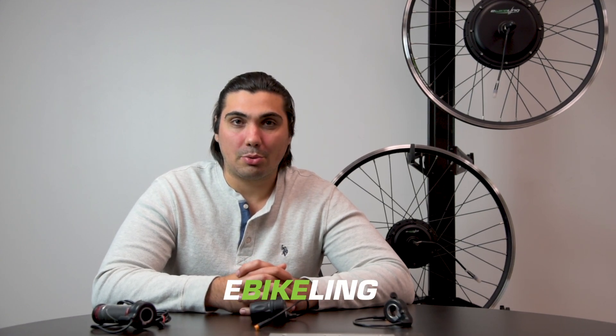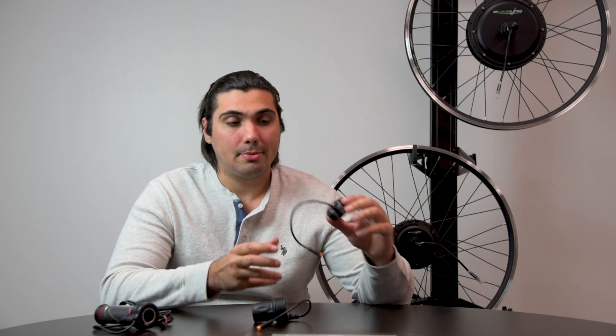Today we're going to briefly explain e-bike throttles. There are three common types of throttles: a thumb throttle, a half twist throttle, and a full twist throttle. All of them have their pros and cons, so let's break down the important points to help you make a decision.